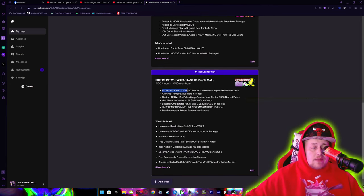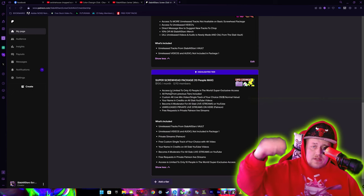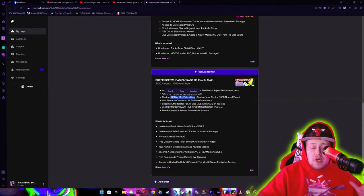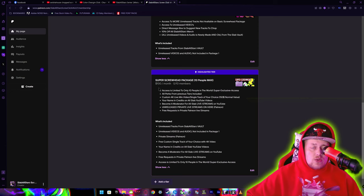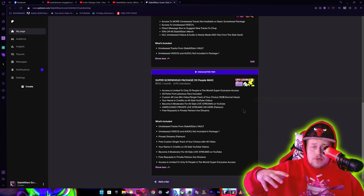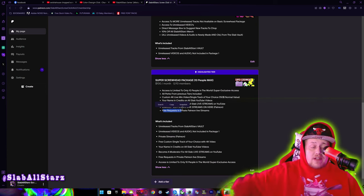For the $100 package — which is limited to only ten people in the entire world, so after ten people nobody else can get in — you get all perks from the previous two tiers. You get a custom 4K live mix single track of your choice: I will chop up a video privately, edit it, make it look real clean, put your name on it, and upload it just for you — normally a $150 value. You instantly become a moderator for all Slab All Stars live streams, get your name in the credits, and get access to unreleased private live streams only on Patreon. You'll be aware before we go live and get free requests in the private live streams.